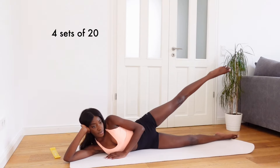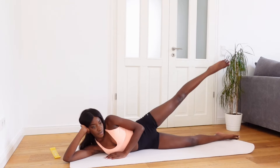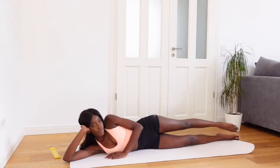Number one: leg raises. You lie on your side with your legs pointed out and raise your top leg up and down. You don't want to bring the foot all the way down — keep it pulsing. This really targets the outer thigh. You'll be able to feel it right there. You can lift up and down, do circles, pulse it, or hold it up there for a couple of seconds. In general, just keep that foot off the ground.